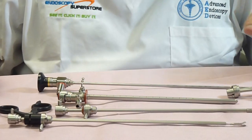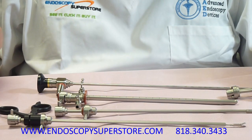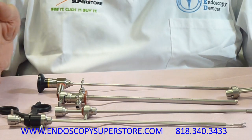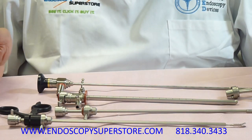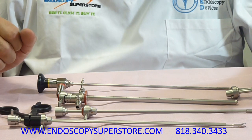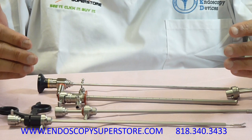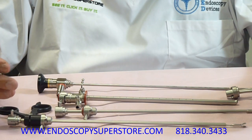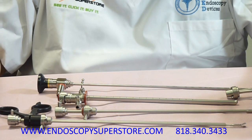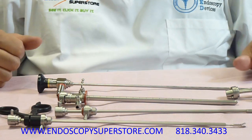All items demonstrated in this video are available at the Endoscopy Superstore on our online store. All items are in stock and are manufactured in Germany. These are all FDA approved in the US. We are based in Los Angeles, California, and we can take your orders and offer these products to you direct. Our site has all items listed with prices, specifications, and images so you're able to view the items. If you have any questions, call us — we'll be more than happy to help answer your questions. Thank you.